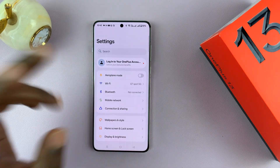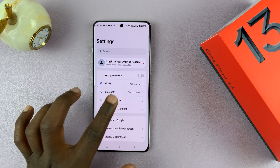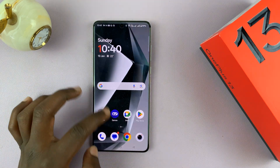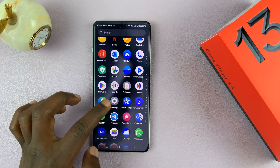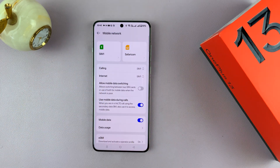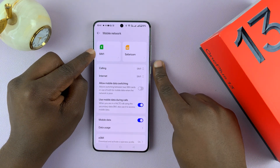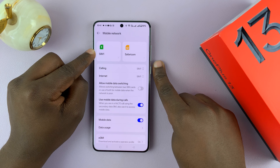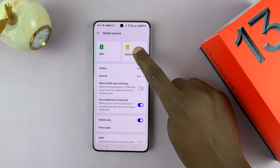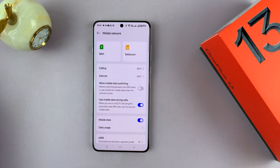So how do you manage these two SIM cards? Once you've inserted or added an eSIM, go to Settings, then go to Mobile Network — this is where you manage everything. Currently I have a physical SIM card, which is called SIM1 by default, and then I have an eSIM which is active and it's called SafariCom, which is my SIM2.